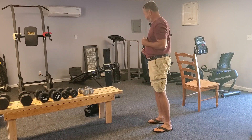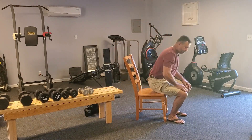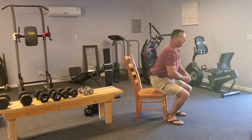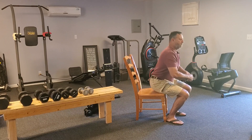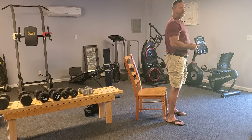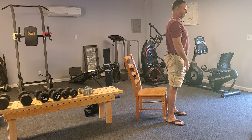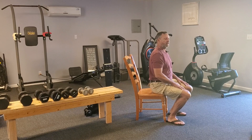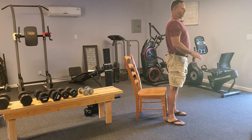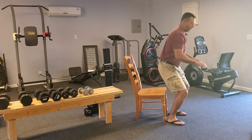Now we want to get our heart pumping a little bit more. I'm going to take a chair, sit down in the chair not using my hands, and just stand up. Sit down, stand up. When you go to sit down, sit down slow. Try and keep your toes pointed straight ahead about shoulder width. We're doing these in slow motion — we're not in a speed contest, we're just trying to wake everything up and wake our muscles up. Let's do about ten of these. If you can't do ten, do five — we're just going to start off wherever you're at.